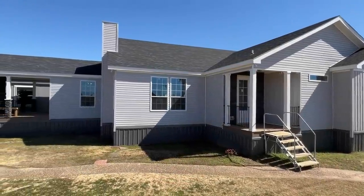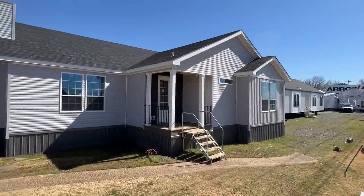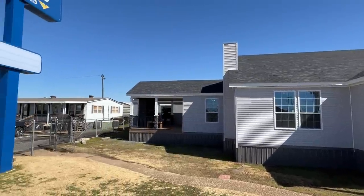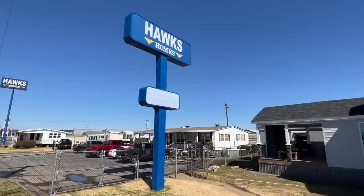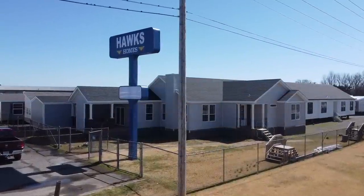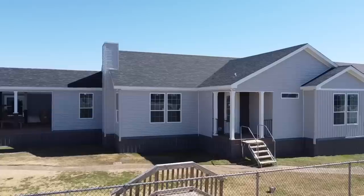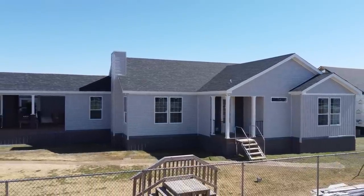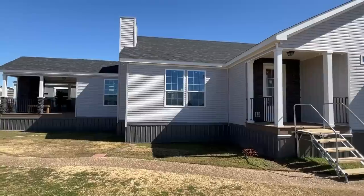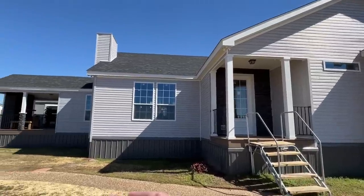Alright, buckle in - this is going to be a wild ride. This is a brand new triple-wide manufactured by Franklin. I am at Hawks Homes, their Conway, Arkansas location. I'm grateful they've allowed me to come video some more of their amazing inventory. I've been here about a year and a half ago, and last time they didn't have this beautiful home set up, but now they do. I'm going to give you exterior, interior - everything on this particular model.